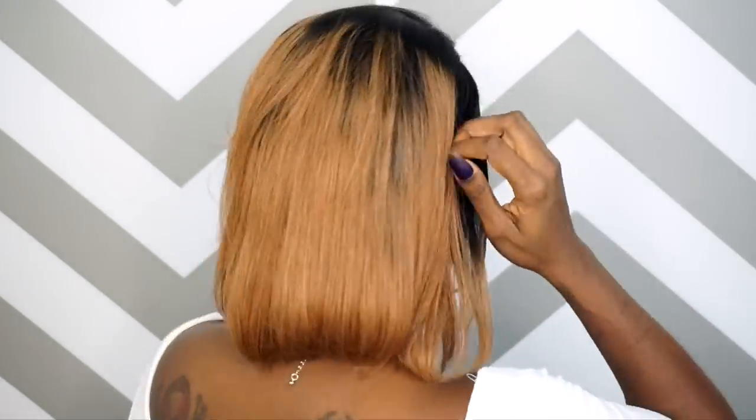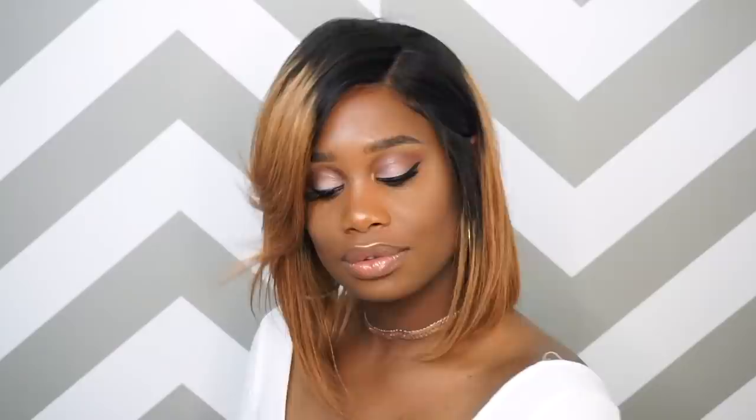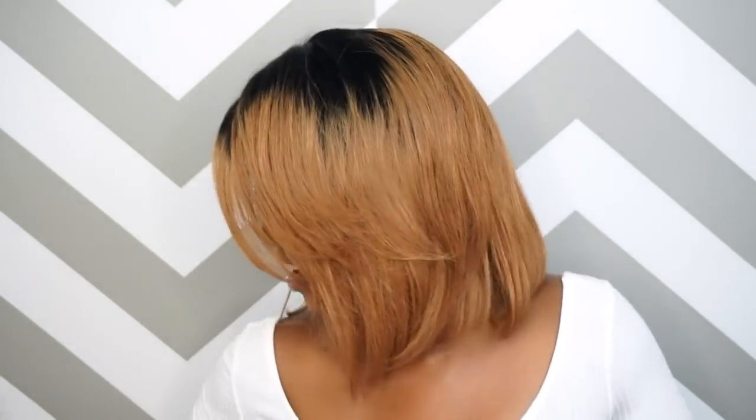Giving you guys a blonde bombshell. Are you here for it? Hi everyone, it's Kendra here, Miss K and K. Thank you guys so much for tuning in and welcome back to another episode of Wig Wednesday.